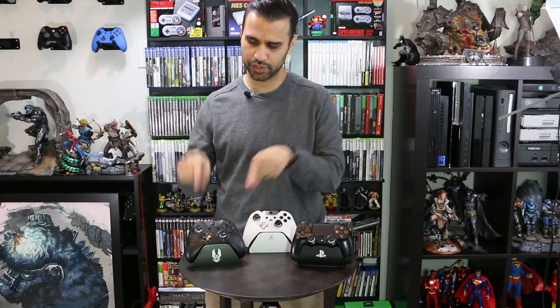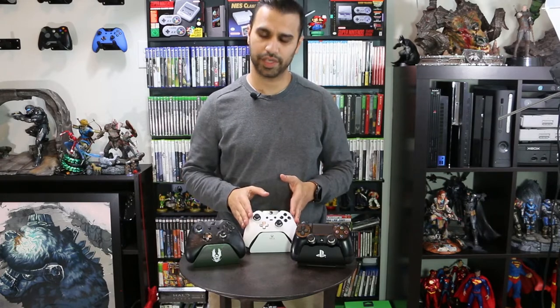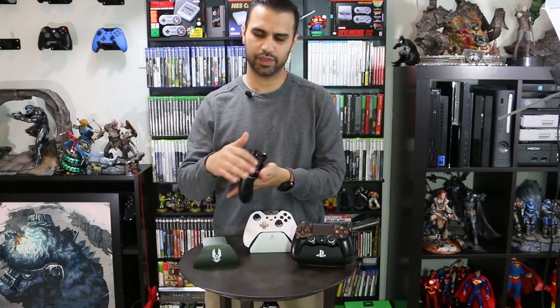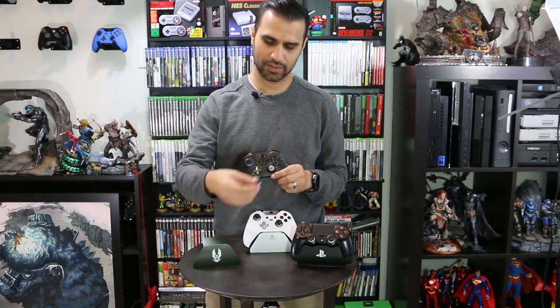I hope you liked the installation videos for both the PlayStation and Xbox controllers. Here I'm showing my PUBG controller — my favorite non-elite Xbox controller right now. I've upgraded this one as well with magnetic sticks, and I also like the extra texture on the trigger. I left the standard D-pad on because I like that color and this controller is mainly for shooters, not platformers.